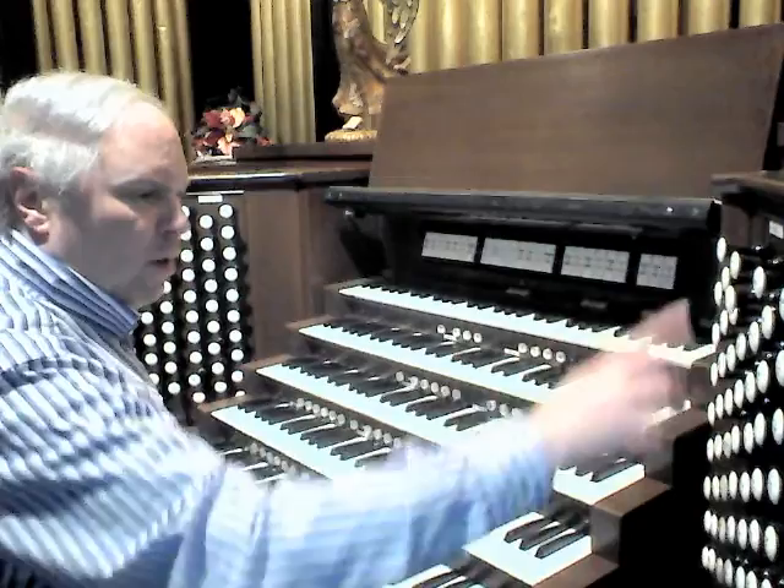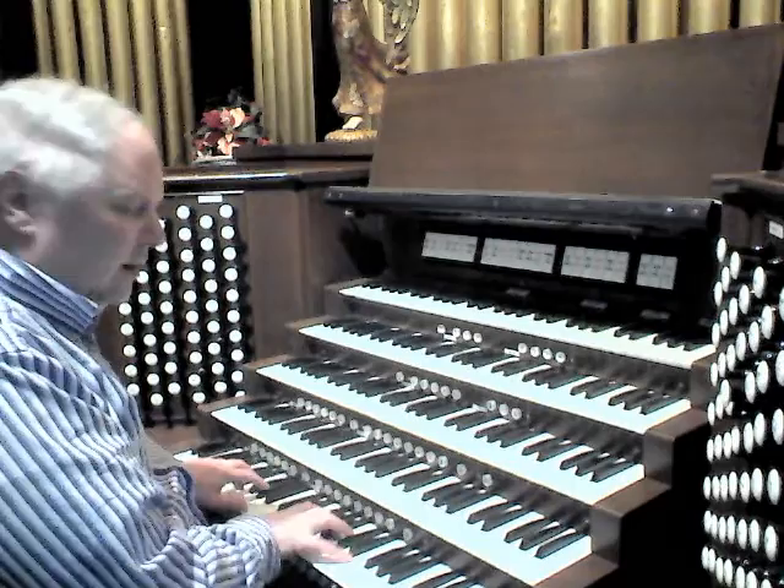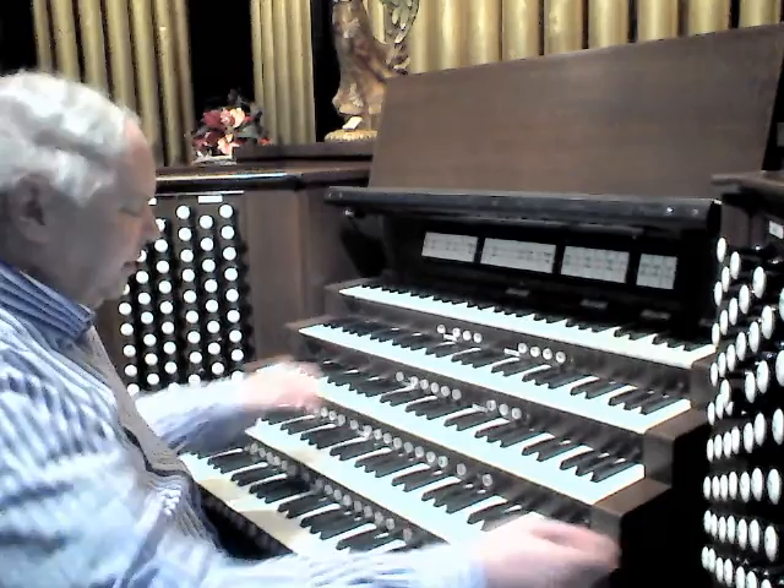One of the nice stops on this division is an 8-foot Regal — stop builder unknown. It was rebuilt for me by the Tribal Company of Hagerstown. I particularly like this stop when it's combined.